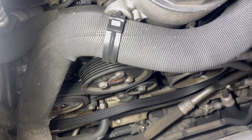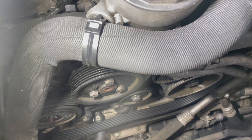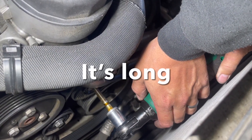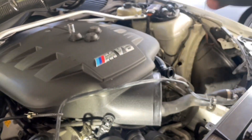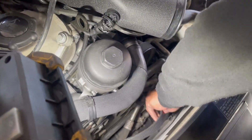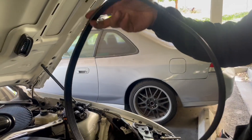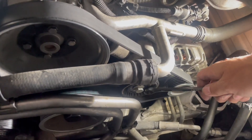Now the belt is out. There's also an idler pulley over here that we need to remove — it's a 16 millimeter socket. Here's the idler pulley. With the idler pulley out, I can get the belt out and inspect it. There's nothing really wrong with it; it's still in good condition — probably would have lasted another couple hundred thousand miles.